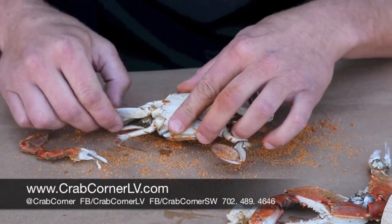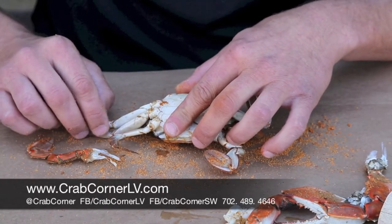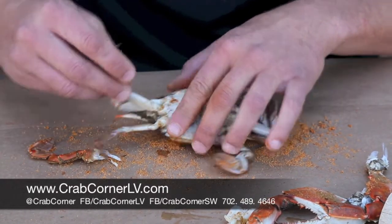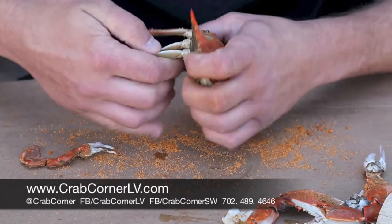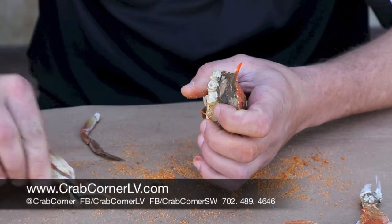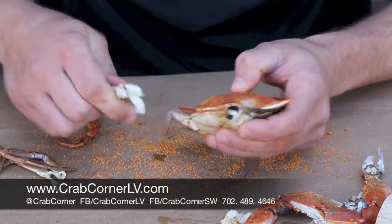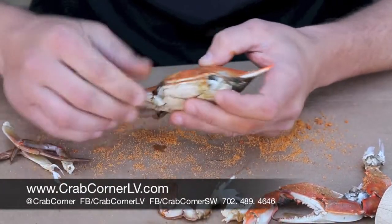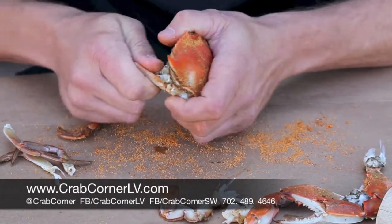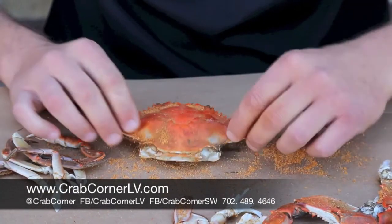You actually have these small swimmer legs — these are the legs the crab walks around with and holds stuff with. You're going to pull those off as well, make another pile of those, and rip them from the body and separate them to the side. Do the same thing on the other side — back fin, place that there, and then the other legs from the body.